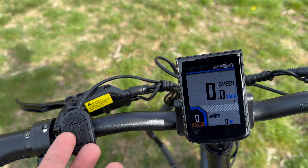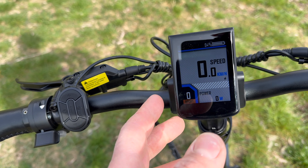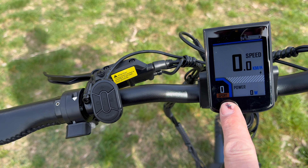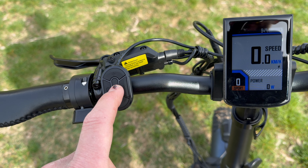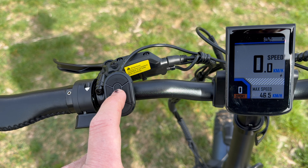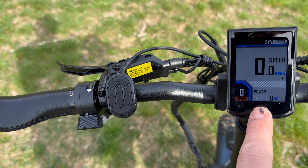Un display davvero molto completo e bello da vedere, che fa vergognare bici con costi molto maggiori. Lo trovo molto luminoso, ben visibile sia di giorno che di sera — un display di ultima generazione. Nella parte sinistra troviamo tutti i tasti fisici per comandarlo. Con il tasto info possiamo vedere il tempo di utilizzo dell'ultima uscita, la velocità massima raggiunta, la velocità media, i chilometri totali, i chilometri parziali e la potenza istantanea.